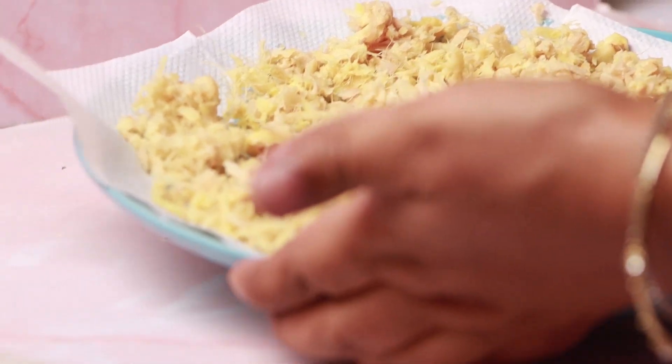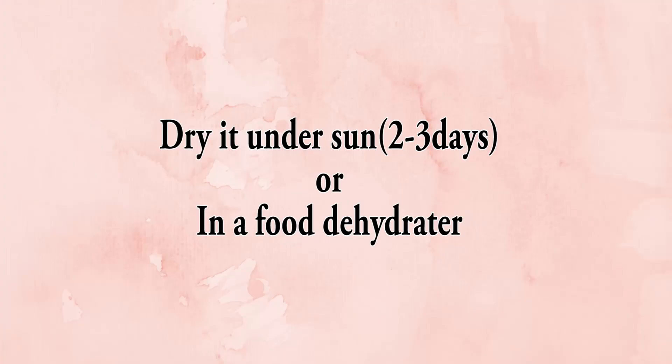Dry it under the sun for two to three days, or in a food dehydrator, until it turns dry like this.